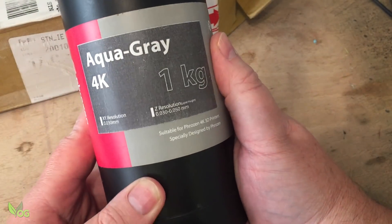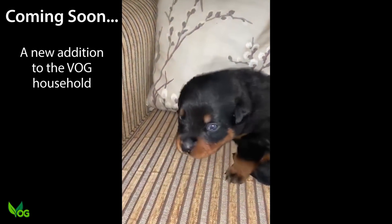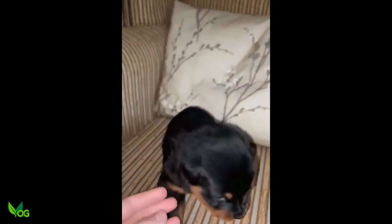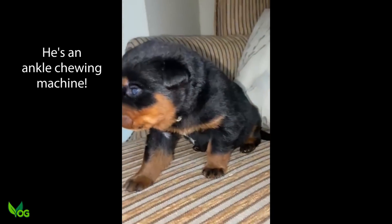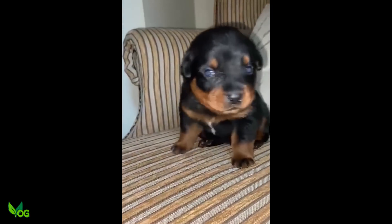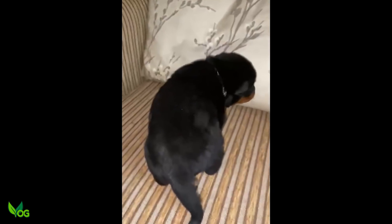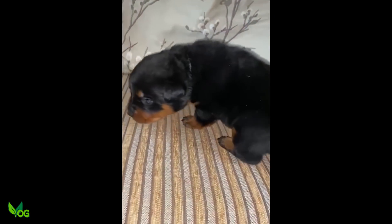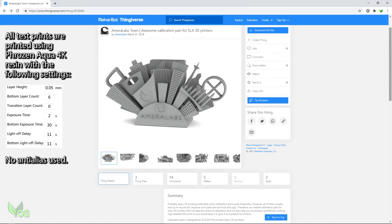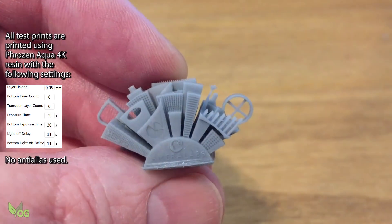Frozen kindly supplied me with their 4K resin and I really like this stuff — it gets the best from their printers. I began with the usual Emerilabs test print and I was very pleasantly surprised: a truly excellent print with plenty of sharp detail.